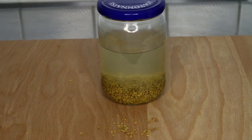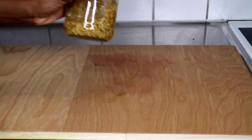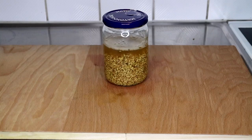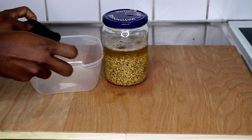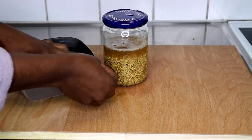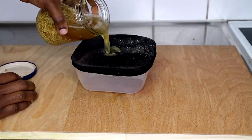I'm going to leave this in for 24 hours. I shake it at intervals, and this is how it looks after 24 hours. The water has taken on the color from the fenugreek seed, and it is a little bit foamy at the top — that shows that the seeds have fermented for a couple of hours.